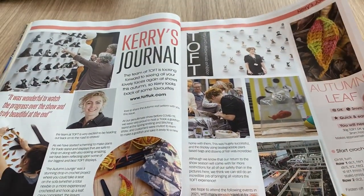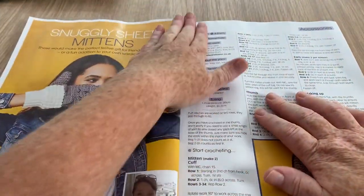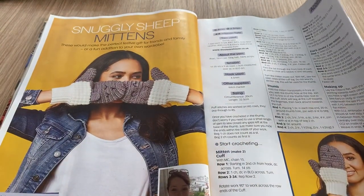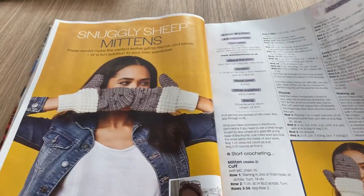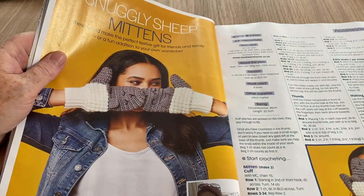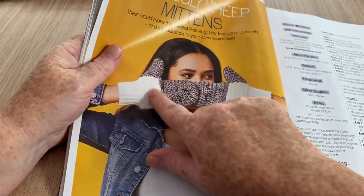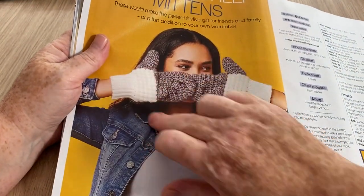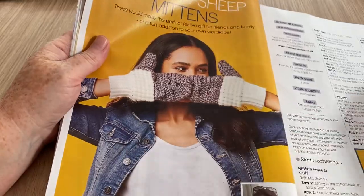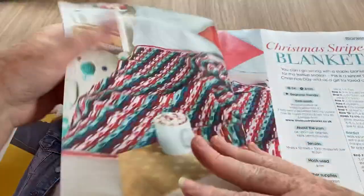There's a crafter's journal — I never read those things. The Snuggly Sheep Mittens — I do like these. They look kind of sheepy, and they're quite sweet. I like those, very nice.